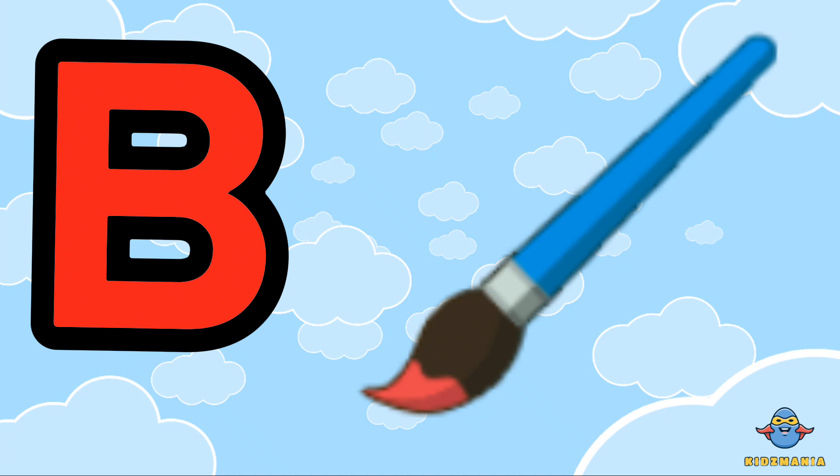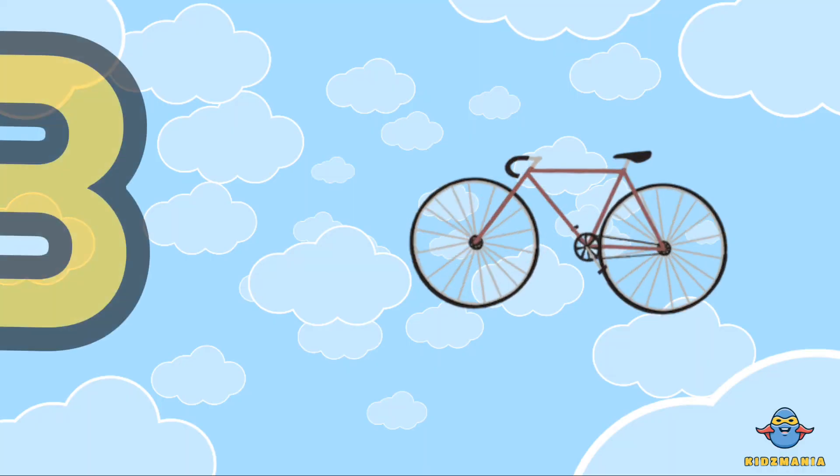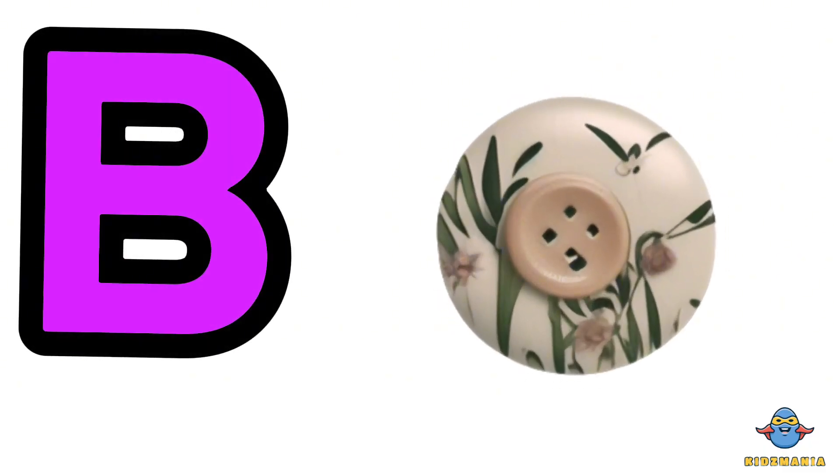B is for brush. One more time. B is for brush. B is for bicycle.